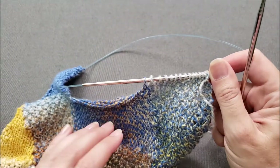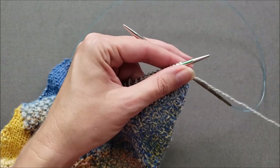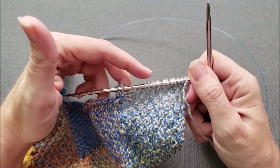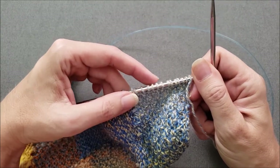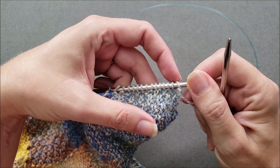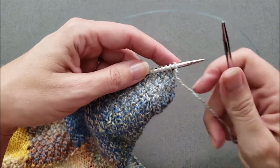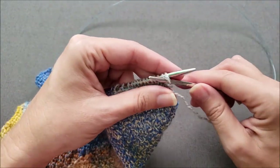Since I don't have to worry about having a super stretchy bind off or a super stretchy edge on my end rectangles — and in fact I would actually prefer to have something a little bit firmer — I'm just going to bind off my stitches using a regular knit or purl bind off depending on what your stitch pattern is. In my case I'm going to continue working in my stitch pattern, which is just purl, knit, purl, knit. Yours might be different, and that's perfectly fine — just stick with a plain knit or purl bind off in pattern.